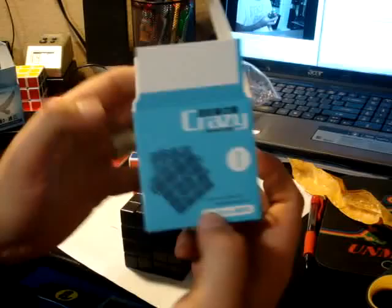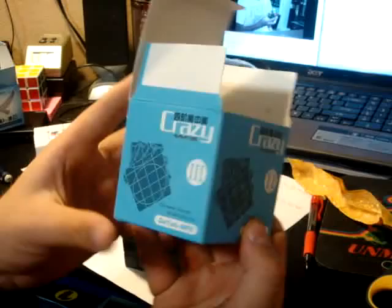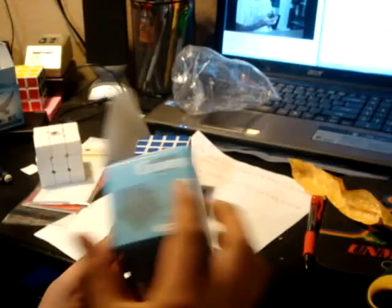Here's the box — nothing special on it. It's just crazy 4x4, 1, 2, and 3, with pictures. It has a little inside showing two layers and then the whole thing, but I don't know why that's on there.